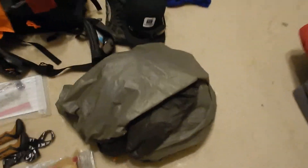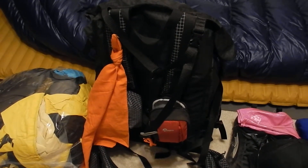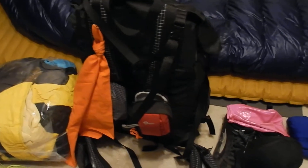My tent — I never put my tent in a bag, I just shove it down the bottom of my pack and keep it loose. It packs down better that way. And here's my pack — it's a Hyperlite Mountain Gear 2400 Southwest. I really hope everything will fit in here. We will see.